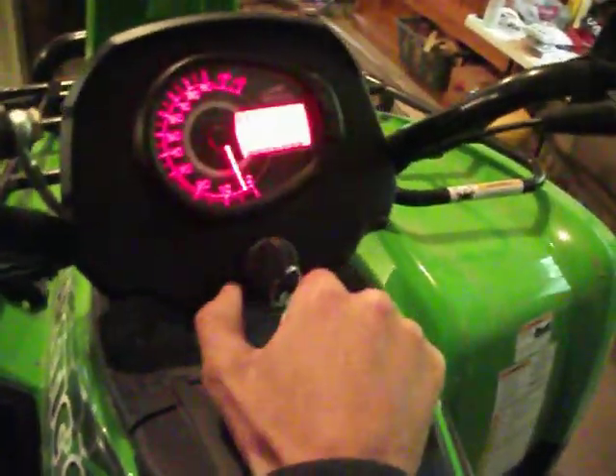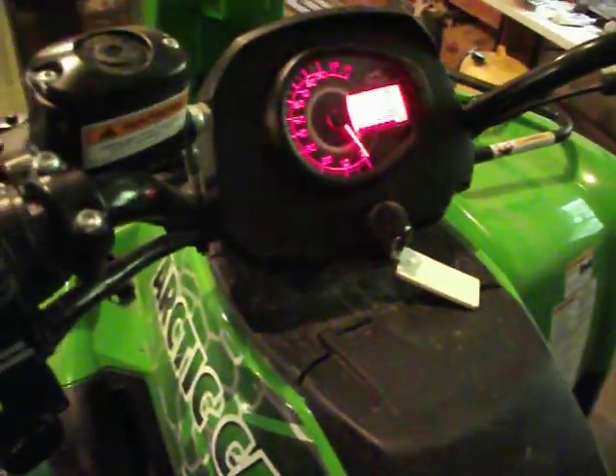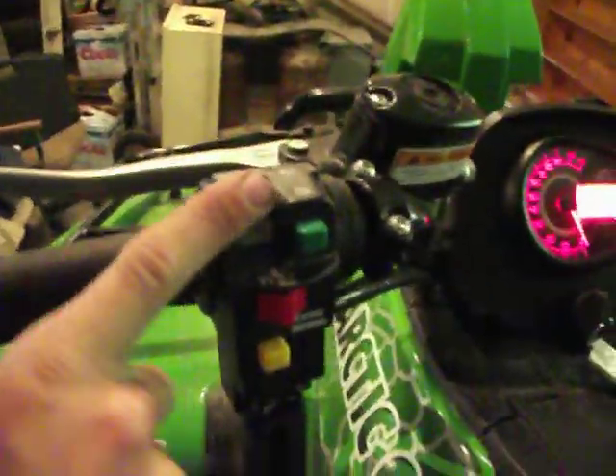Do a quick startup. Over the handlebars — on, on with lights. 1,300 kilometers on it. In park you just — there you go. There's a little exhaust note here.